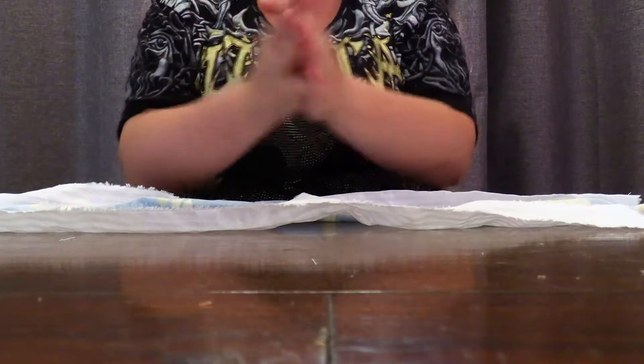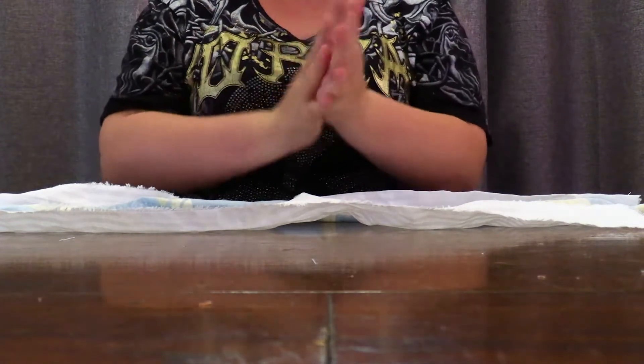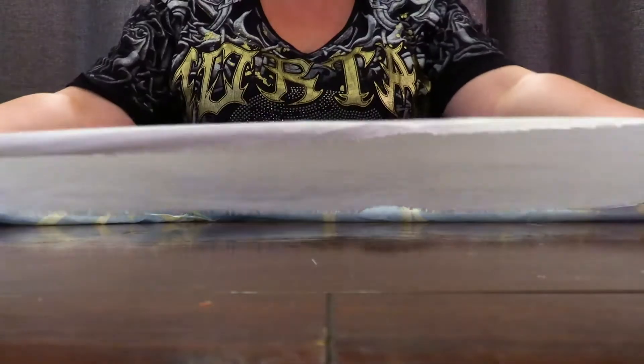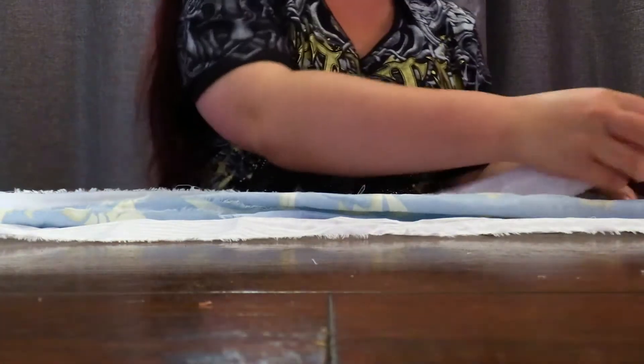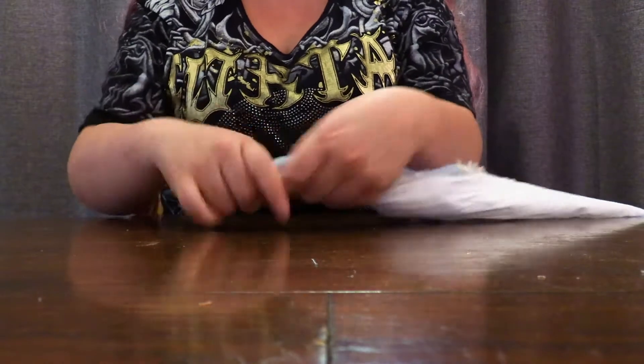I like to sanitize my hands before I do my crafts — very important step. Now I'm going to do the plaited dog toy for you guys. We need three pieces of fabric, hopefully the same length. I'm going to put all three together and tie a knot at the top.